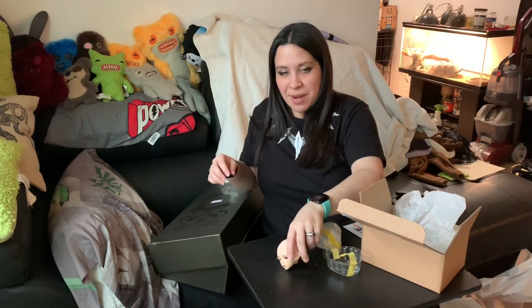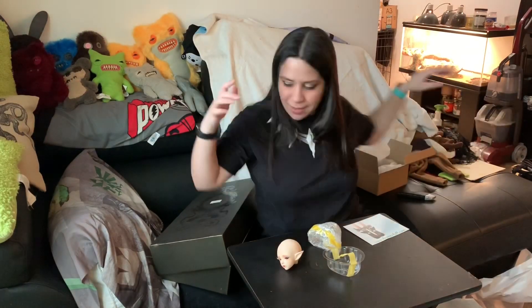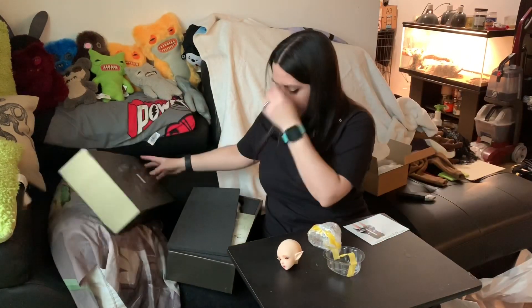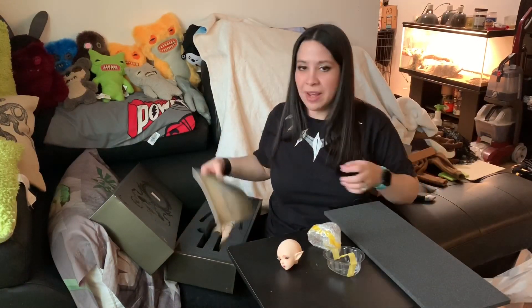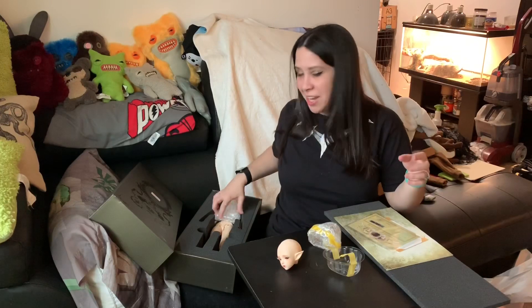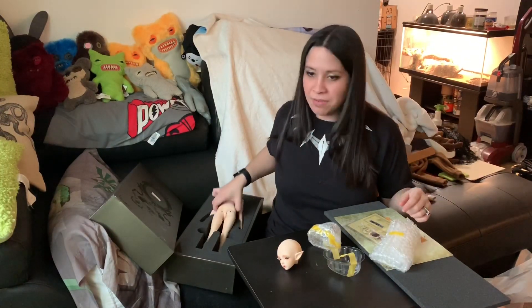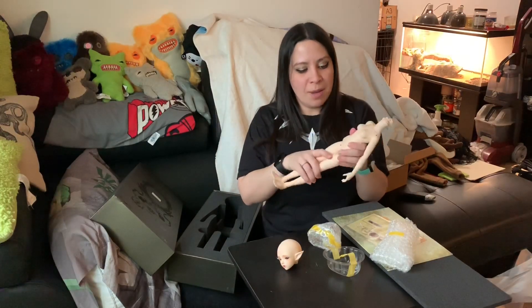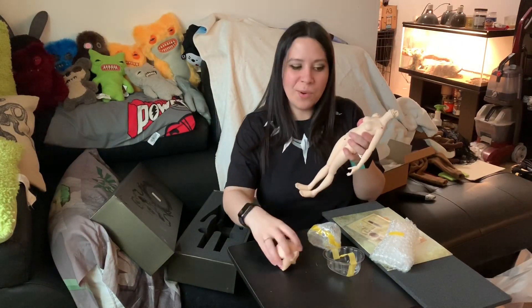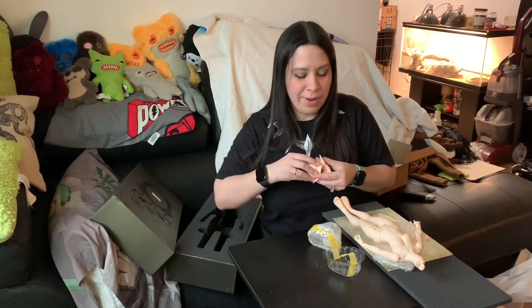Let me take out the body and check if everything fits together, which I imagine it does. One of the most interesting things for me when I open a Minifee is checking the seam lines — they're so different. Some will have none, some will have a ton. I don't know if it's just the specific body or what.